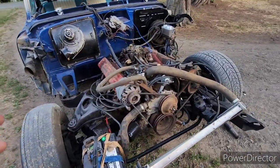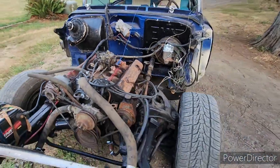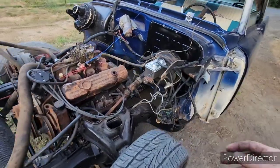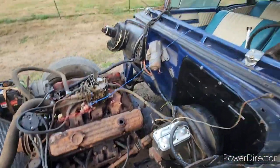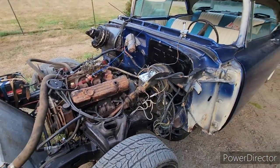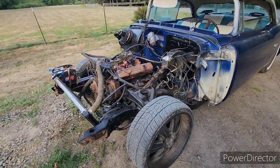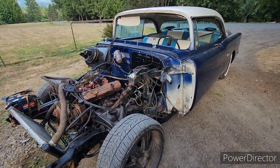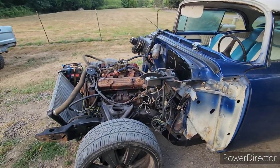We slapped it in there. The wiring harness from the 73 is in this car. Once I throw the front clip on it, I'll finish wiring — this is all my headlight wiring and heater wiring up over there. Right now we just have it set up to where we can take her for a test drive, so that's what we're going to do — see if this thing will run and drive down the road.